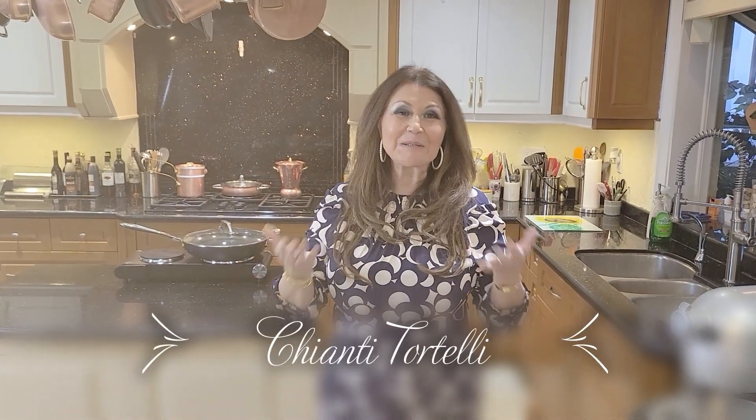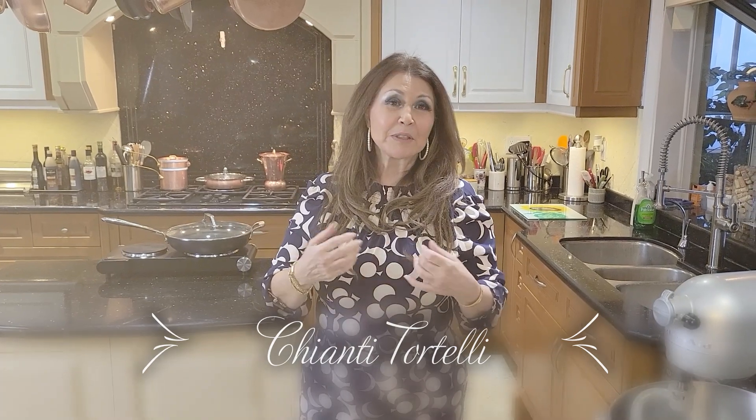Ciao everybody, Caterina here. Welcome to my home. Like I said, I spend every single New Year's with my beautiful parents. However, I did plan for this weekend to have a New Year's Day lunch up north at our cottage with a few dear friends.